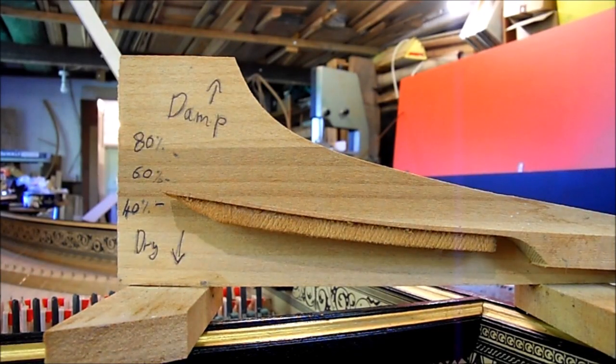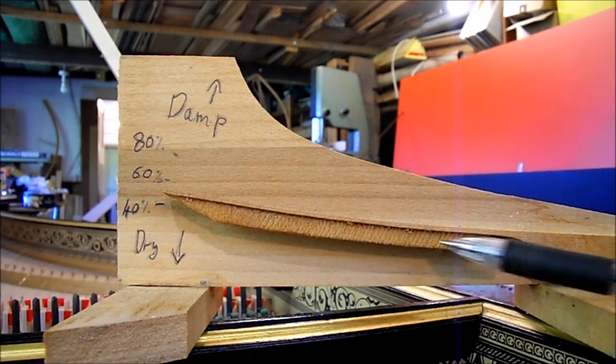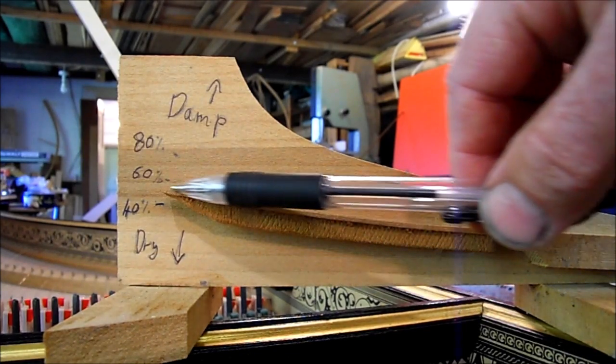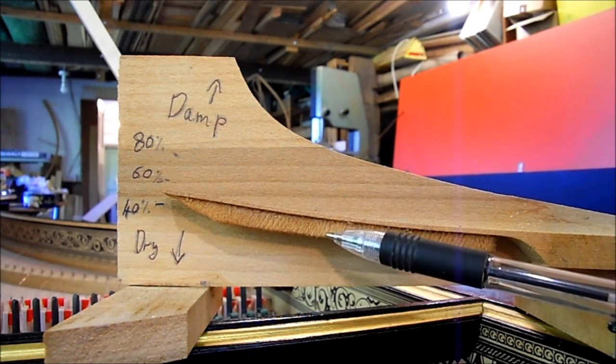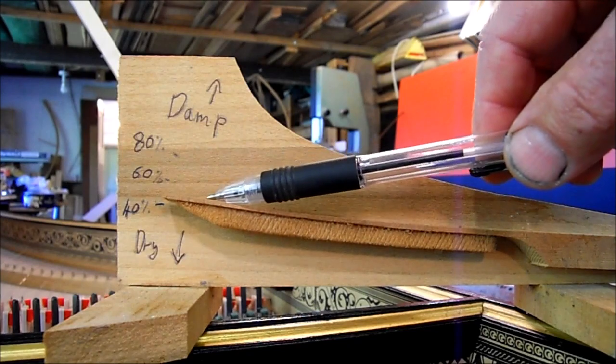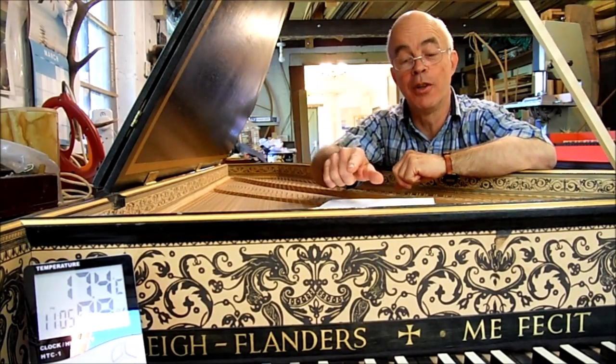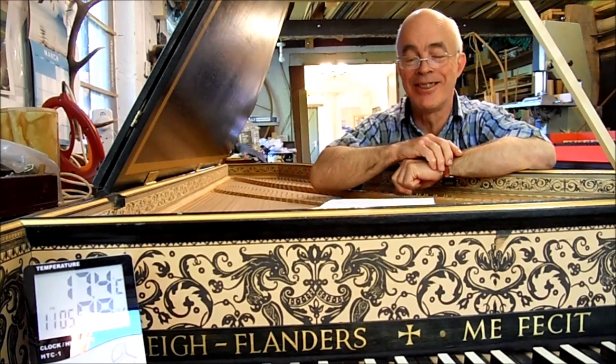Some people go to great lengths to save £4. Here's a humidity gauge I made earlier. The cross-grain timber is glued to the timber that runs the length of the pointer, and as it absorbs moisture the pointer goes up, and as it dries out the pointer goes down. Think of your harpsichord as a giant humidity gauge.